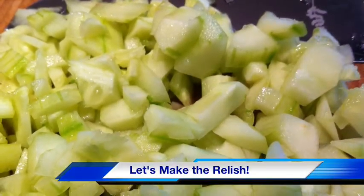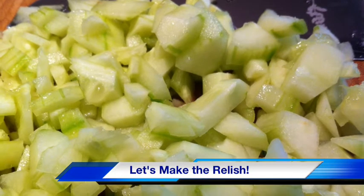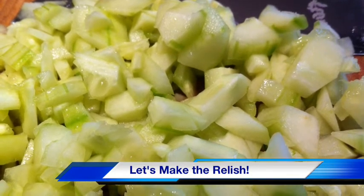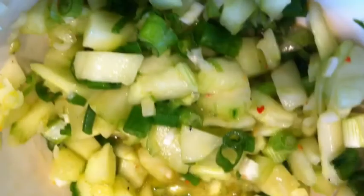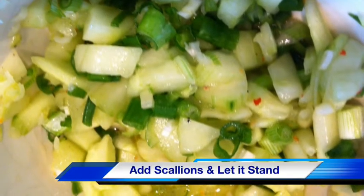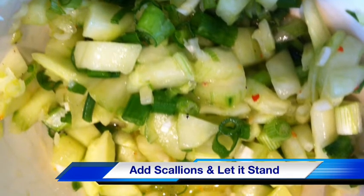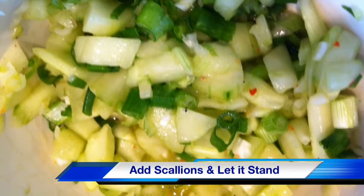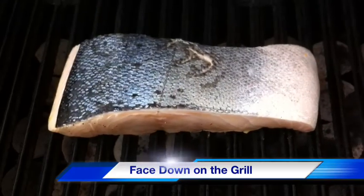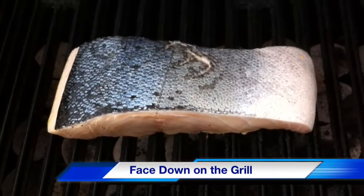While that is happening, we want to dice up our cucumber. Now this has been peeled and it's been deseeded and we want to chop it up pretty fine because this is the texture we want for our relish. Chop up some scallions and our green onions and add them to the bowl with the cucumber. Put the rice wine vinegar and some salt and pepper and just a little bit of mirin.